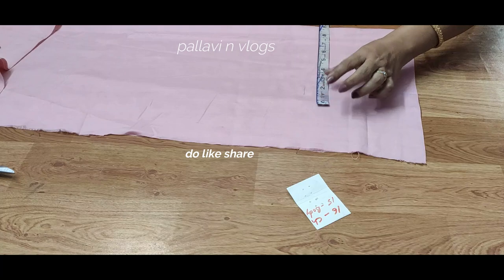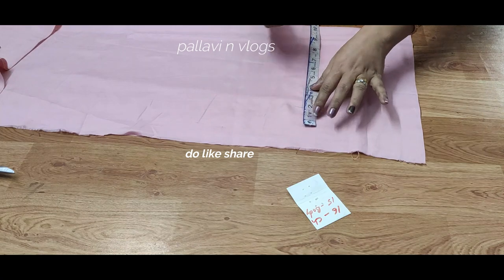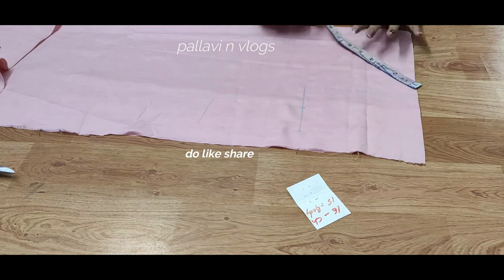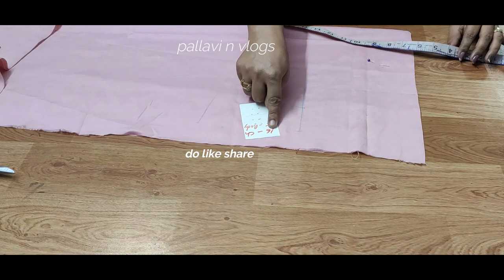That is 4 degrees. I have given the number at 9 degrees. That is 6 degrees. That is why beginners use 2 degrees. We have the armhole here, at 16 degrees.